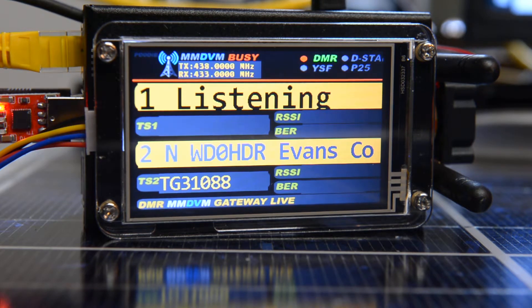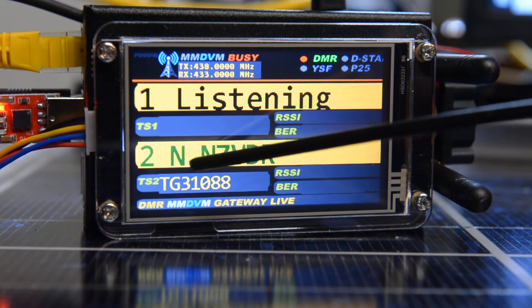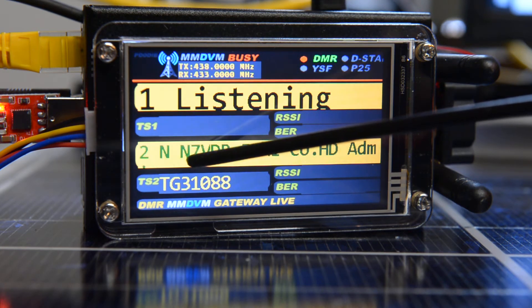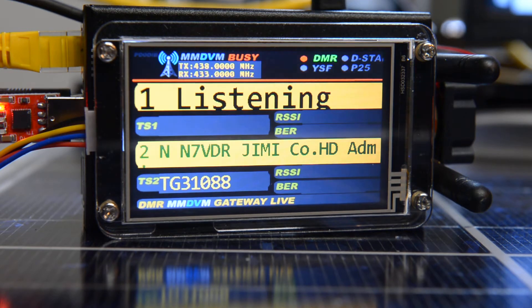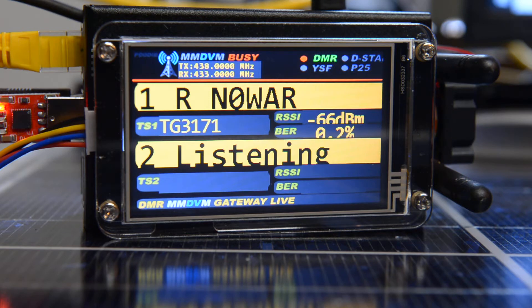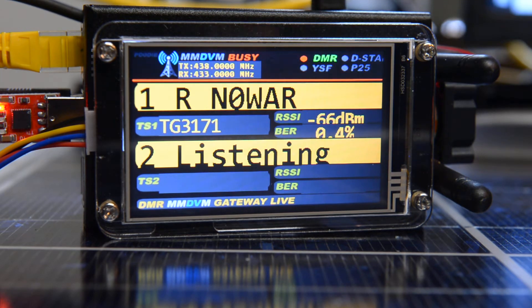Zero W.A.R. testing. The N means it's going through the network. The R means you're going through a repeater.